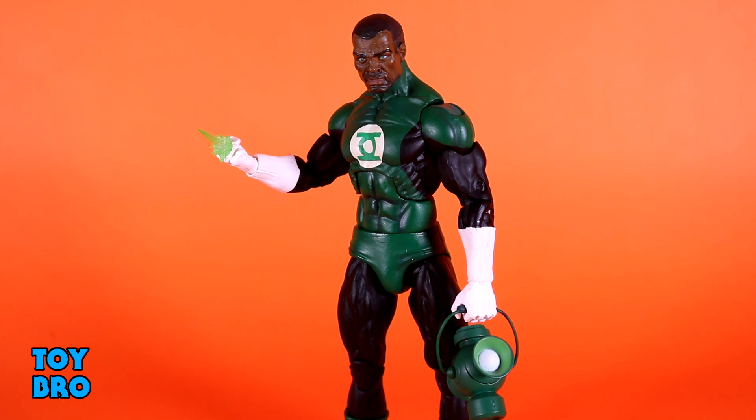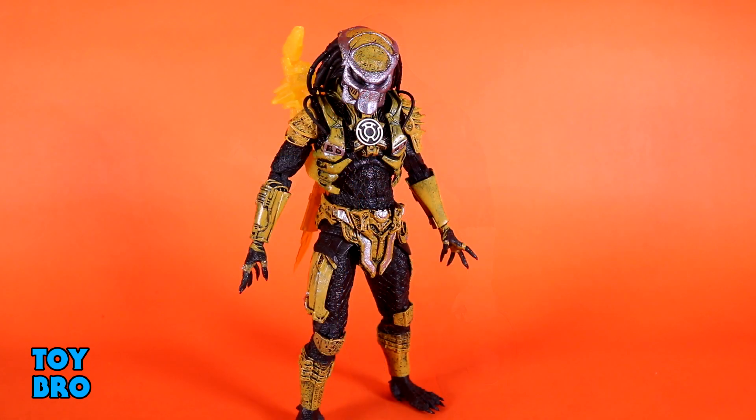Here is our Yellow Lantern Predator. This is definitely the most exciting of the non-DC stuff in these sets. When I knew this guy was coming I was 100% on board to see what NECA would come up with. He is a huge amount of parts reuse - I'll do a comparison shortly - but it's not necessarily a bad thing and they did a great job using existing parts. He is an ultimate-style Predator, so if you're familiar with those you won't be surprised.